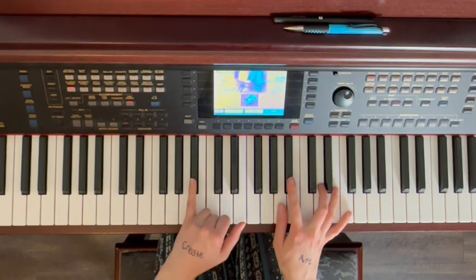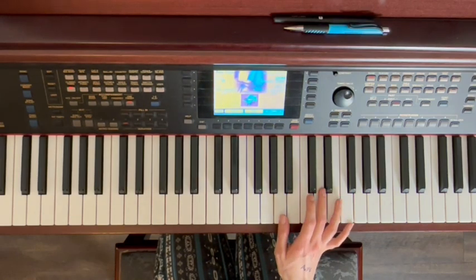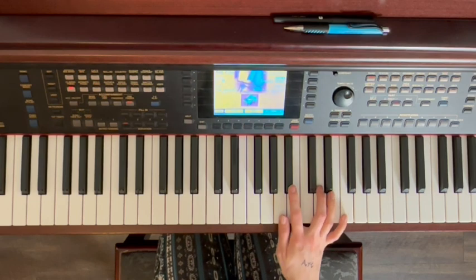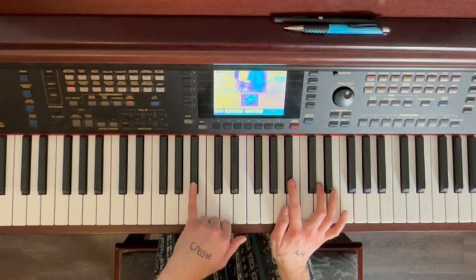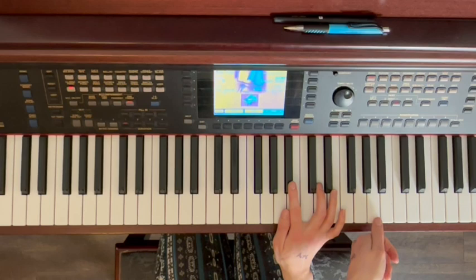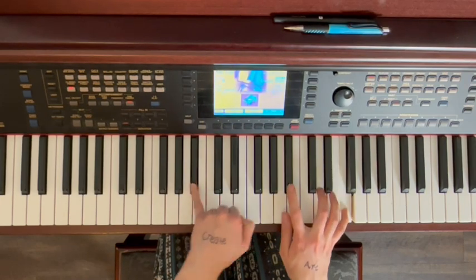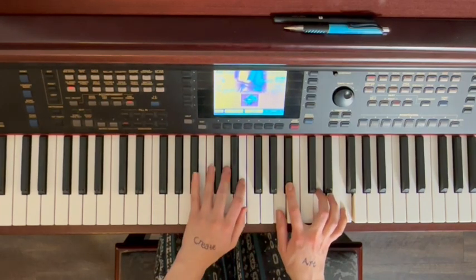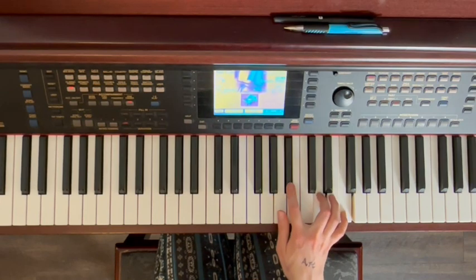Okay, now we need to shift our fingers. So then our right hand jumps from here up to here. So then you're playing with your thumb on A, B flat, D, F — it's the same pattern, just different keys. And then in the right hand, it's going to go B flat, A, F. B flat, A, F. So let's try this with the pattern here: B flat, A, F. And that repeats, but you play it a little bit faster.